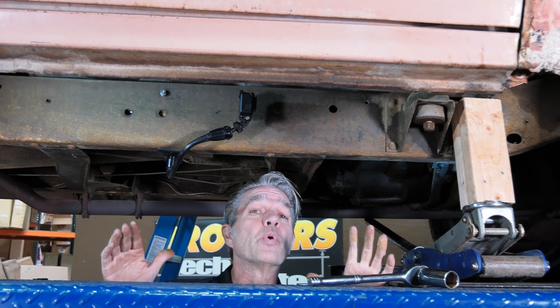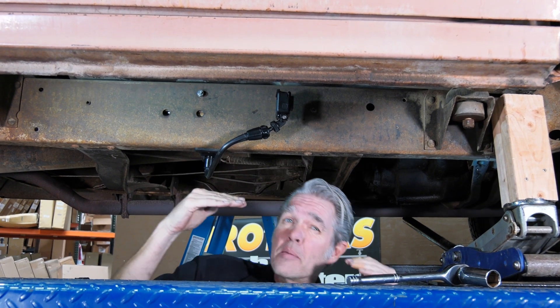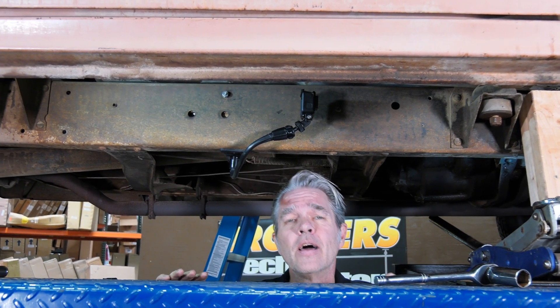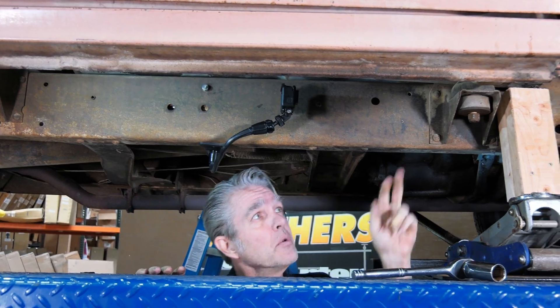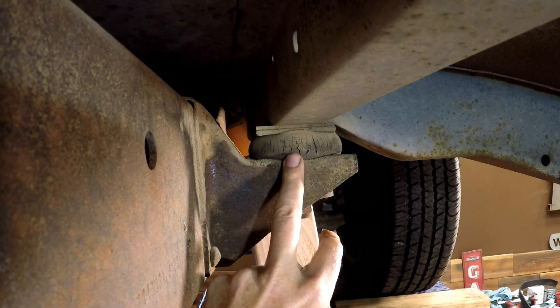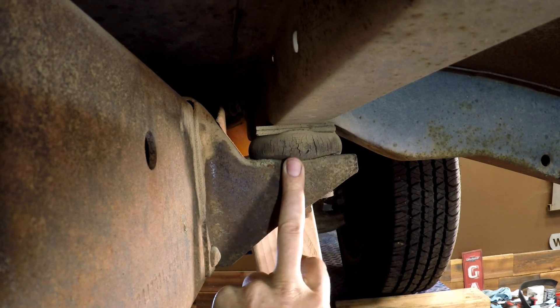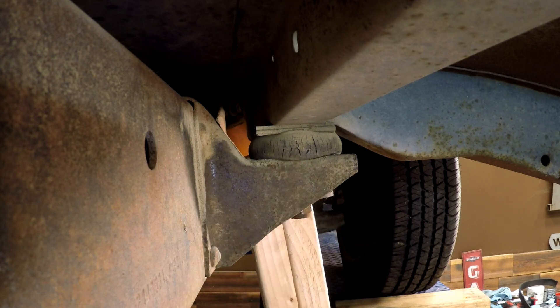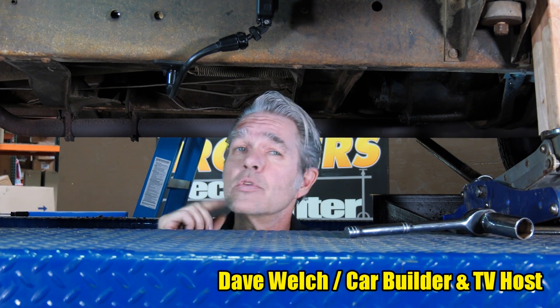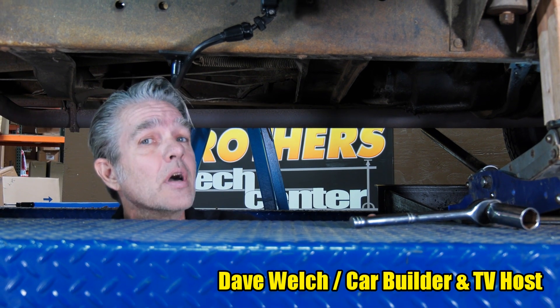Is your truck starting to get a little bit of vibration? Maybe your body lines don't line up anymore, the cab is sagging to one side? More than likely it's going to be your cab mounts. If you take a good look, you can see it's really been smashed out — and these are from 1963, that's how old they are. Today I'm at Brothers Tech Center to show you how to do these. They're not that big of a deal. My name is David Welch and I'm here every single week to show you how to work on your truck.